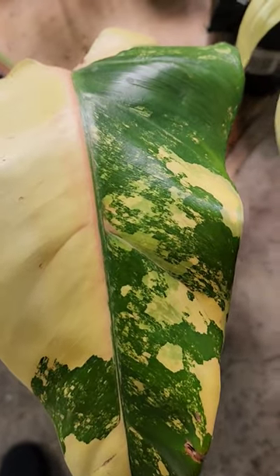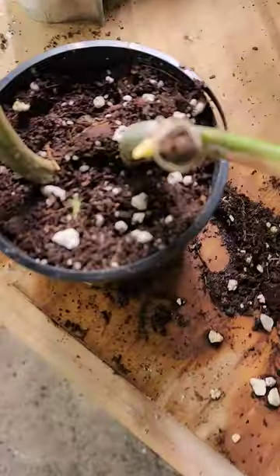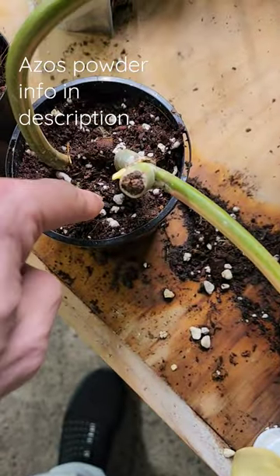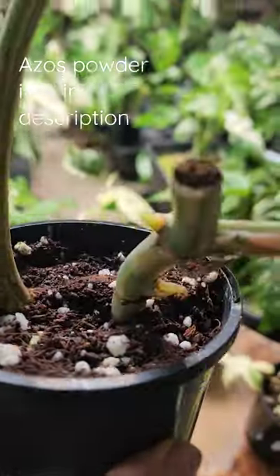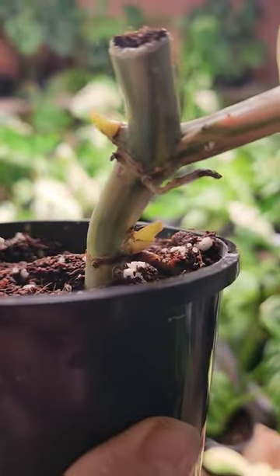I'm trying to give you all confidence to just go straight into cocoa perlite when propagating. When I cut this one up, all I did was make a hole in there, stuck the stem, put ASOS and everything else. I've already got roots and look at the new growth — I've got a double growth on it.